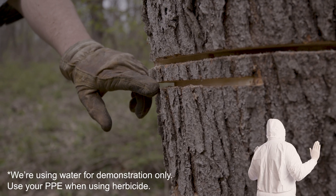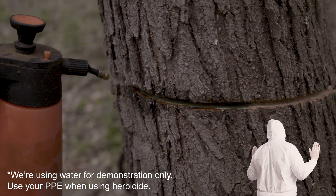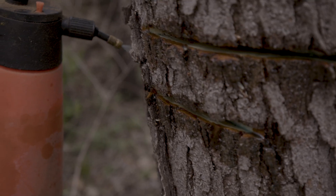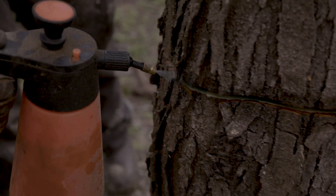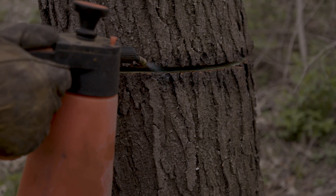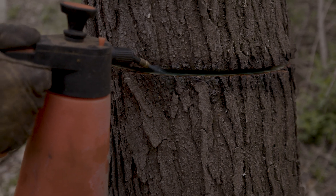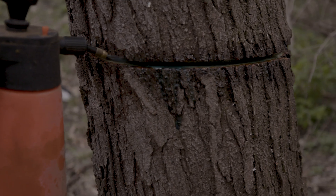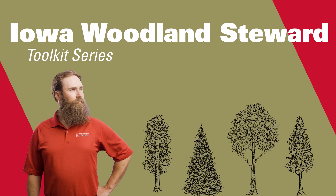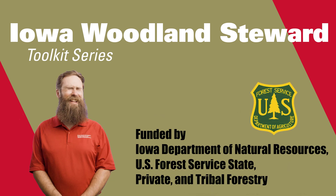Now, for trees that you don't want to stump sprout, you've got to apply herbicide to these girdles immediately following cutting. That is good application right there — getting it into the girdle but not having excess run down the stem. This is an example of over-applying; you do not want this runoff. This tree is toast. The double chainsaw girdle: an effective way to remove standing trees. We'll see you in the woods.